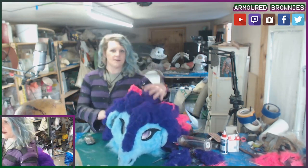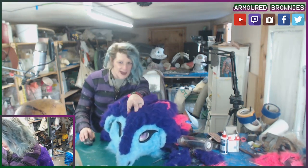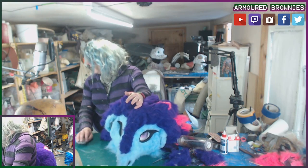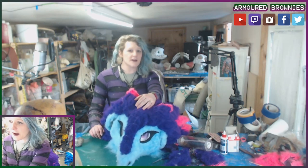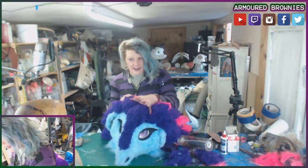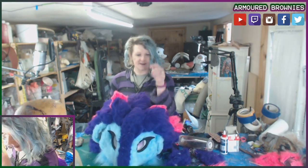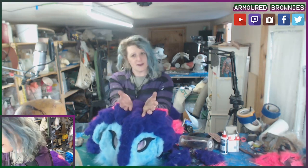If you want to, you should definitely subscribe to the YouTube channel and definitely follow on Twitch, because this weekend — depending on when you're watching this — on Saturday and Sunday we're going to be furring one of these fursuit head blanks with the spare fabric from this head. And also sometime next week we'll do the paws for this.